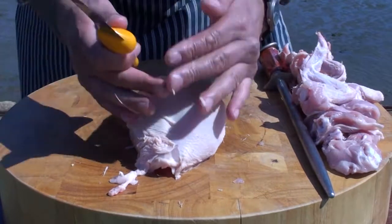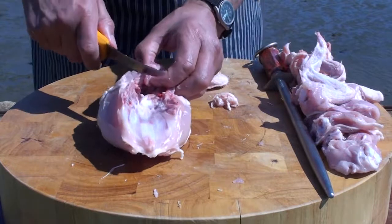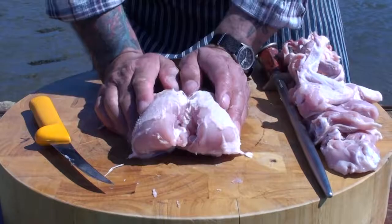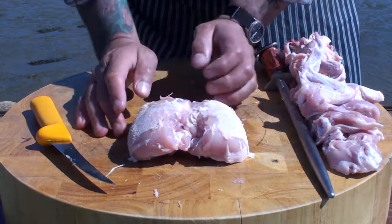Now we're left with the chicken crown. We've still got a little piece of neck left inside there, so we need to remove that — just take that out. That also can go in stock. You can use the crown for a Sunday roast, no problem, and you get the best part of the chicken — just carve it, just like you would with a turkey.